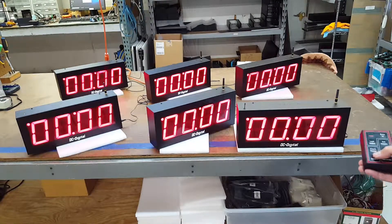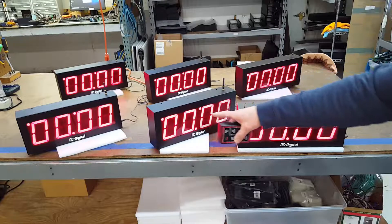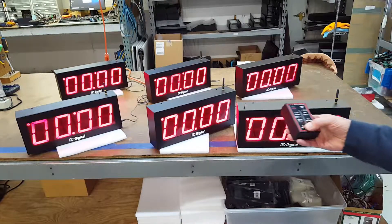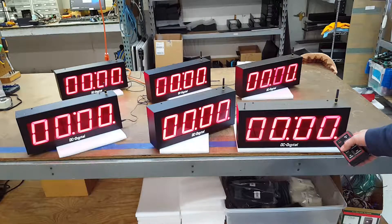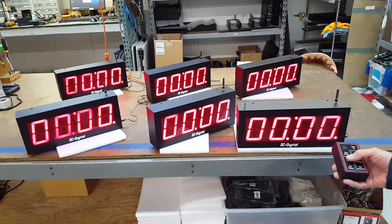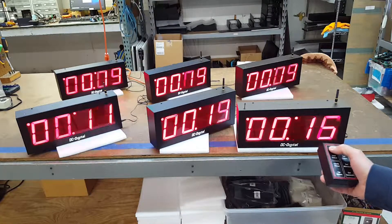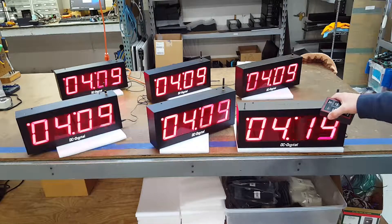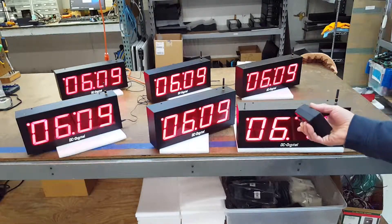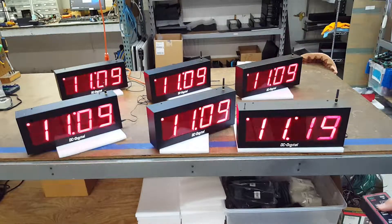Right now it's obviously showing zero. It's showing the count up setting, so it's ready to count up. We can switch it to count down — here it's showing the count down with the lower right-hand LED lit up. We'll switch it back to count up and simply hit start. This is the one I'm communicating with using the remote, and it's retransmitting out the data to the rest of the secondaries.